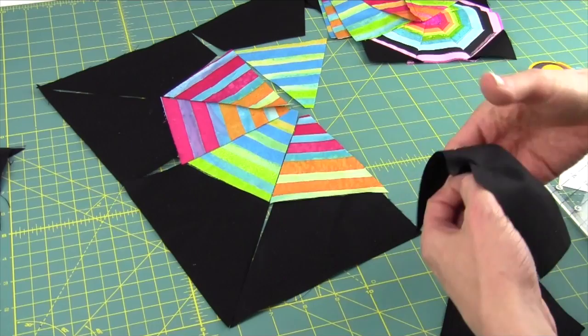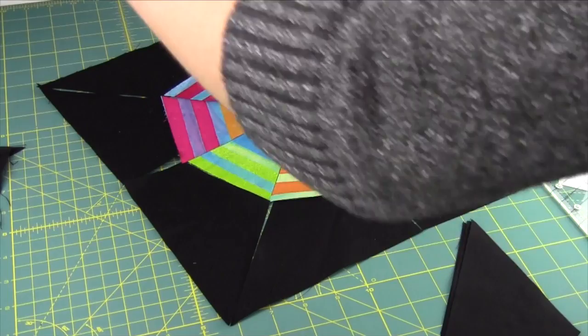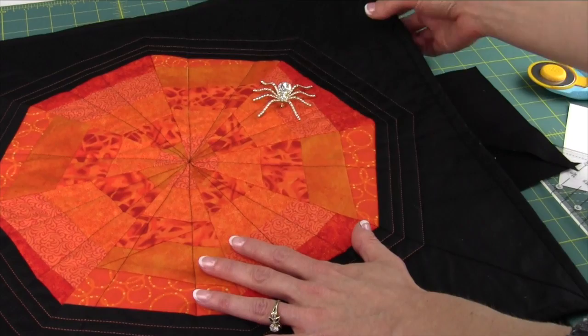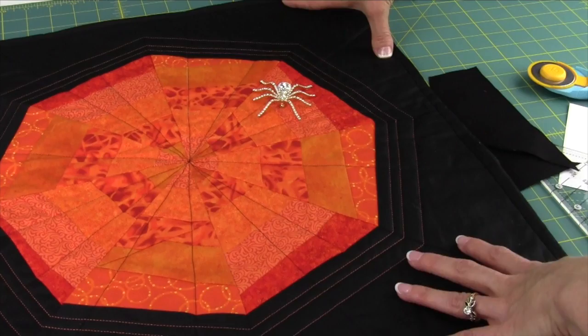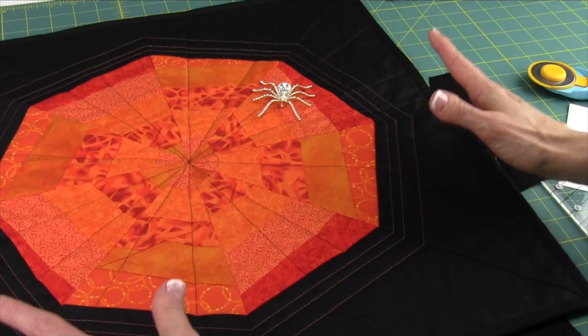I actually had some fun with this. Being a spiderweb ruler, I thought a little Halloween-ish. With some orange fabrics, I had this spider pin in my jewelry box I used to wear many years ago — not so appropriate these days, but it needed its own little place to hang out. So I took some orange fabrics, striped them, and cut those triangles a little wonky. Once done, I added on those nice big background pieces and trimmed up to the size I needed. Remember, everything's kind of oversized and then you have the ability to make everything square at the end.